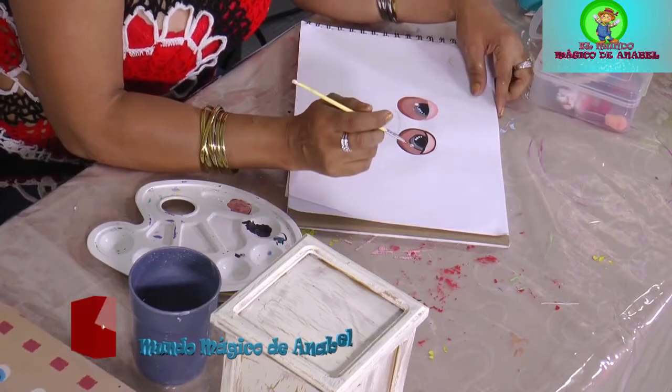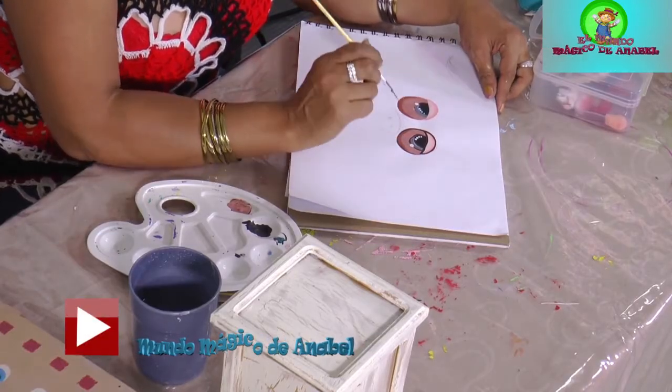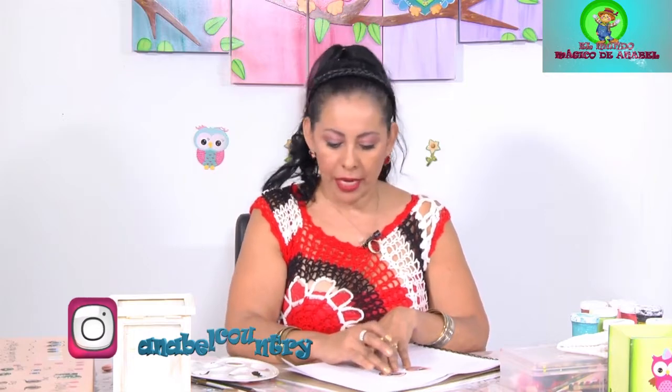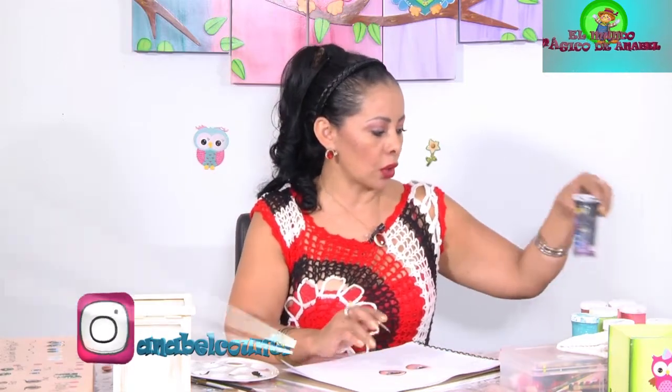Y así lo mismo transmitimos a todo alrededor de nosotros. Hoy vamos a continuar con nuestros ojitos de los bujitos que les estaba comentando, están haciendo los bujos coquetos en la clase anterior. Hoy vamos a continuar los bujitos. Había empezado a delinear, les había comentado que para delinear utilizábamos un poquito de negro.